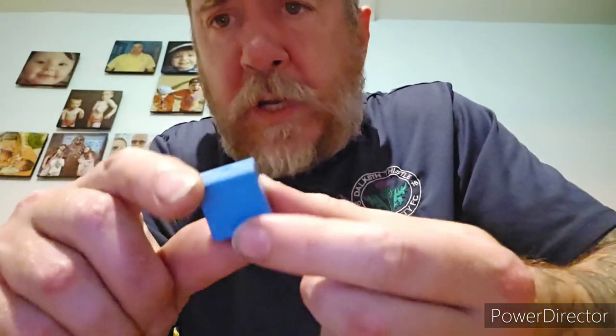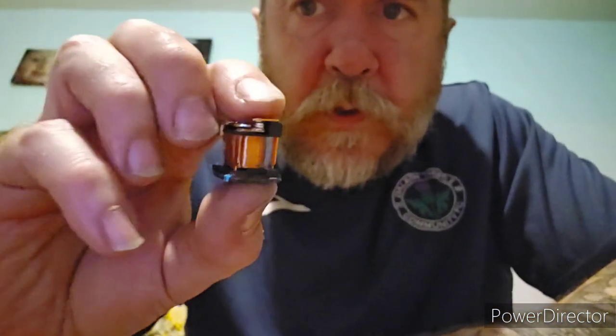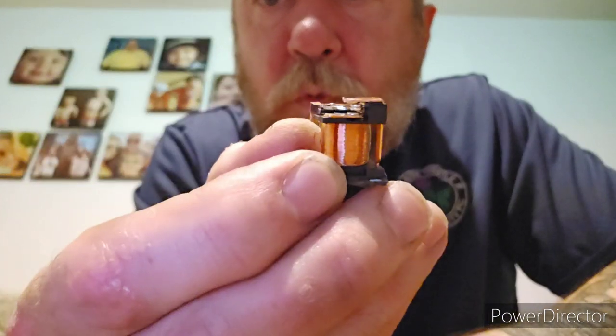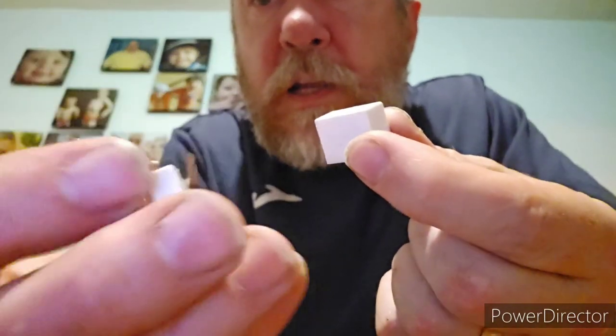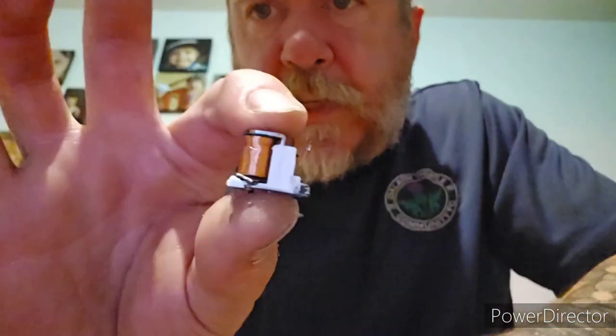I'll show you some other ones. As you can see, there's a little kind of blue square box one. Popping off the plastic cover, it looks like this — a nice little coil of copper, a nice little piece of brass, and on top we have the silver contacts. You also get little thin ones like these — these ones are white. And that's what it looks like once we take the top cover off. Again, exactly the same principle: you have the brass with the silver contacts, and you have the copper coil.